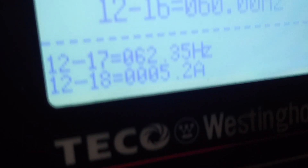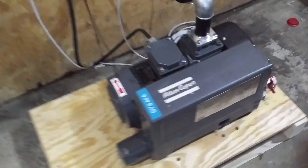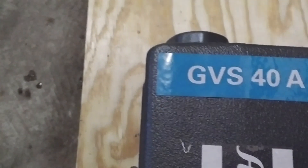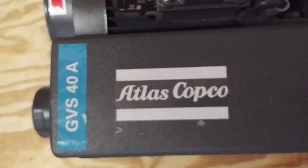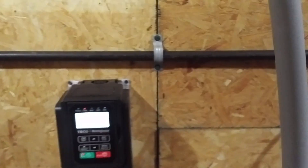We're running 5.2 amps. So there is a little drop there — some inefficiency going from single-phase to three-phase. But it's three-phase, 5.2 amps. This is a GVS-40A from Atlas Copco. It's actually quiet enough that we can run it and talk about our video.